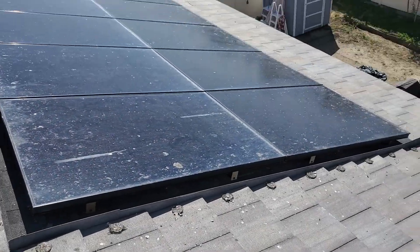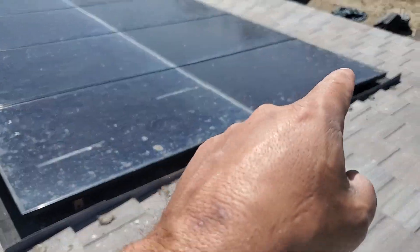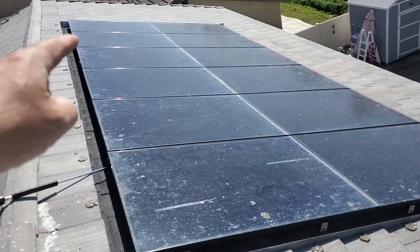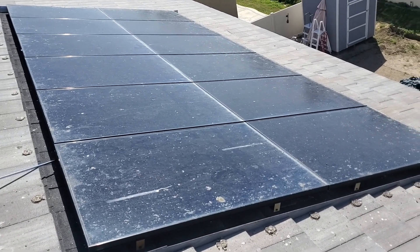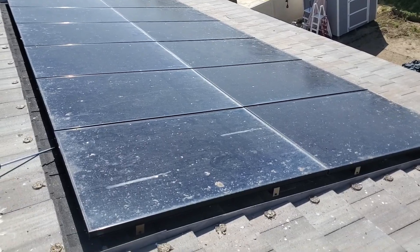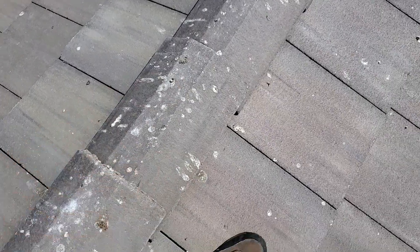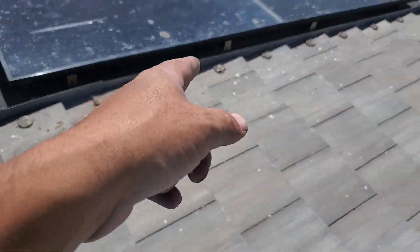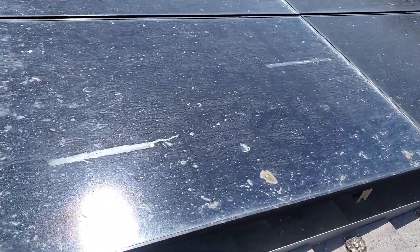All right guys, so we're up on the roof. This one is a fairly easy bird proof to do — we're just going to go all the way around. We're charging $700 to do this. We're going to clean all this stuff right here and take a look at the panels and see how bad they are.